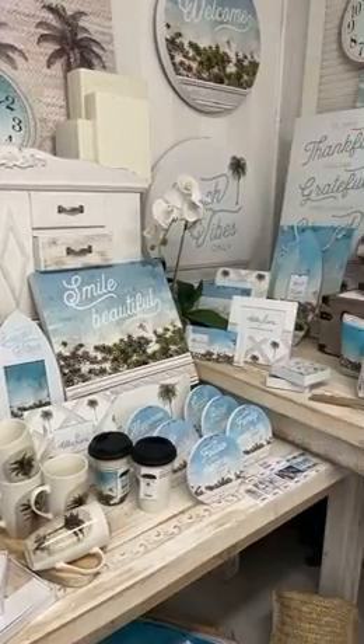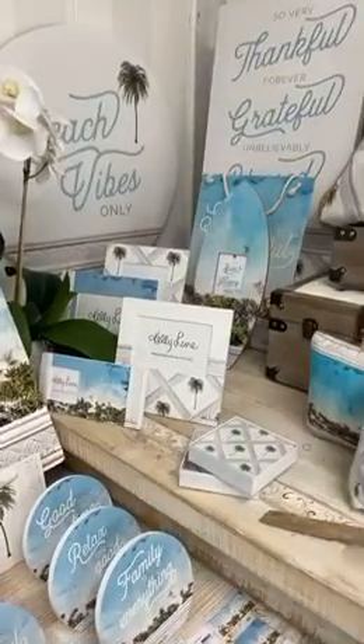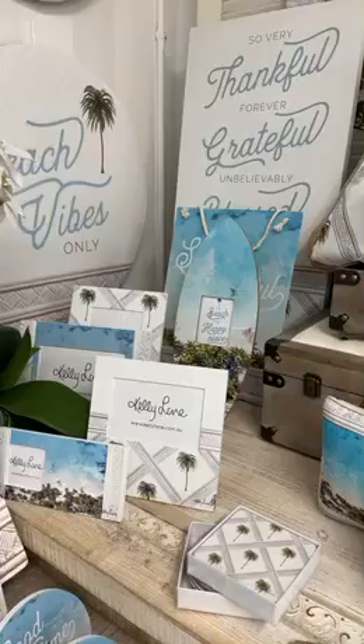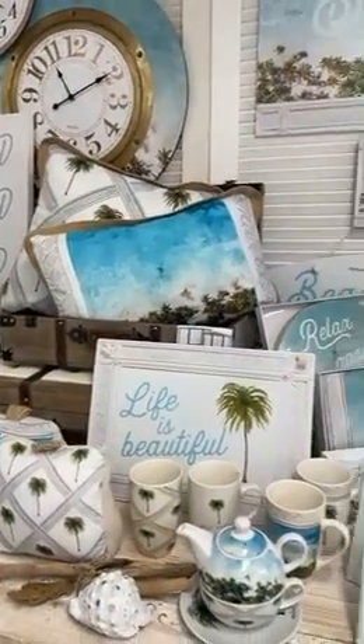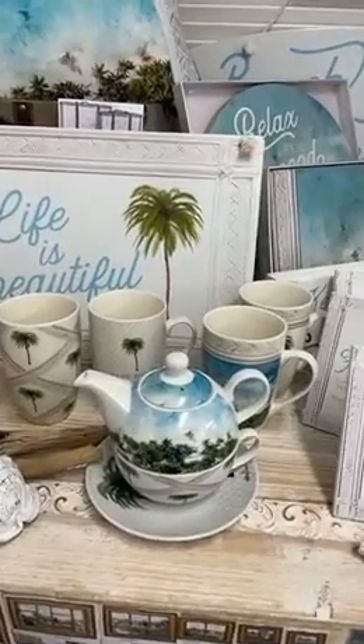Lots of lovely sentiment plaques — this one here is called Bahamas, it has a gorgeous rattan background added in a surfboard frame. We've got all of our big pieces, plus some cushions and storage items.